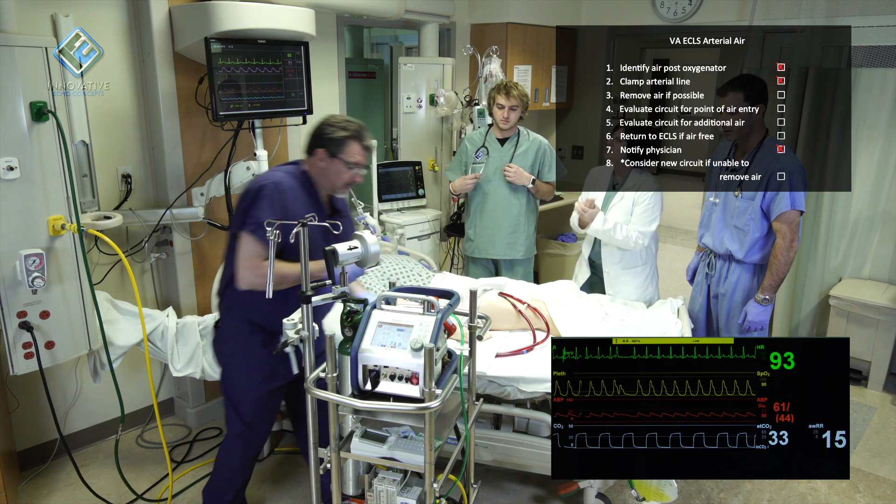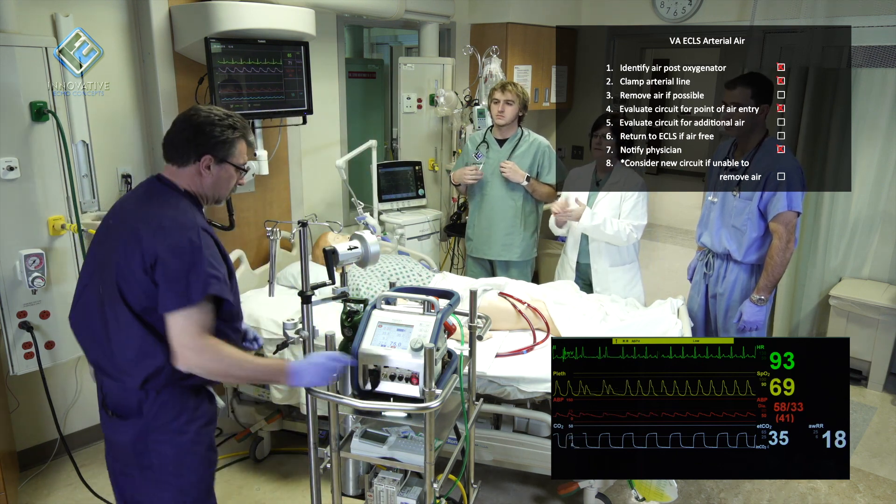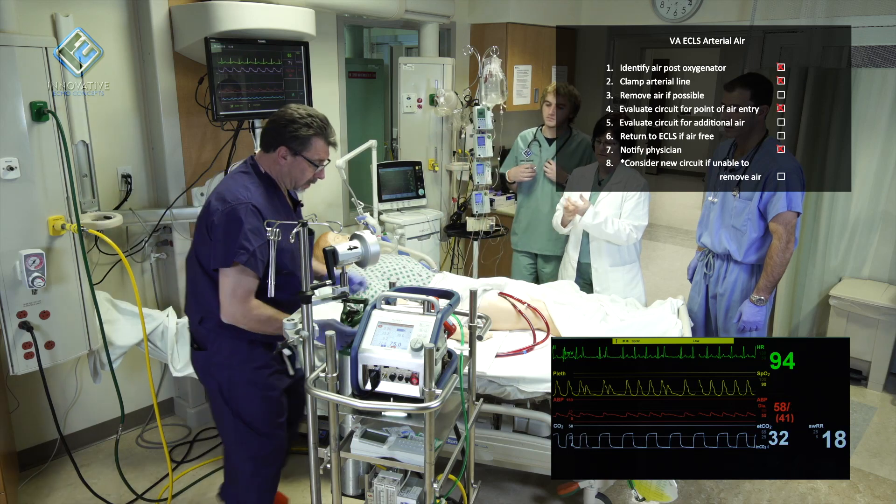Is there a problem in here? Yes, ma'am. When I was flushing the arterial line after I drew my sample, I infused a bubble. I'm going to try and draw it out.